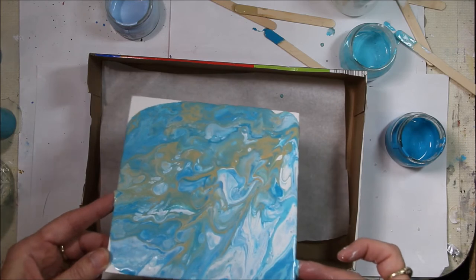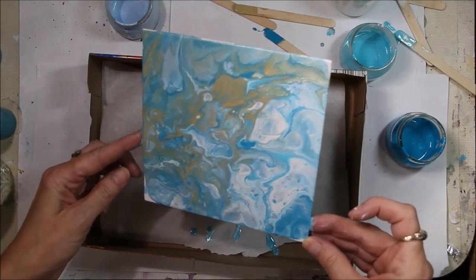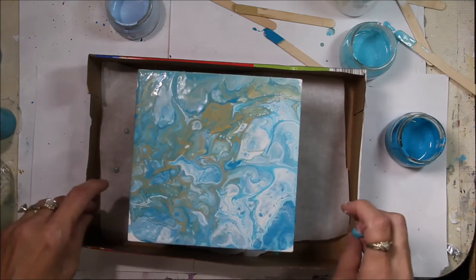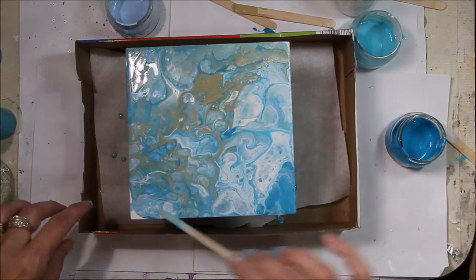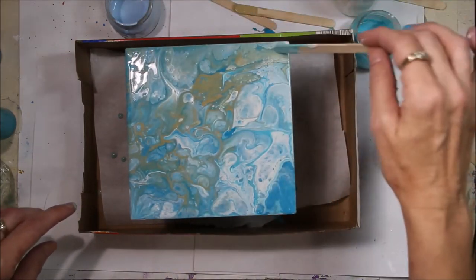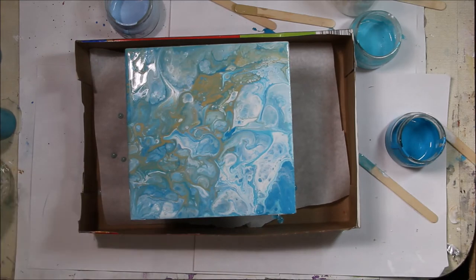It was beautiful — just flowing and making little pockets of color. I was quite pleased with it. It reminded me of the surf and the foam washing up around your feet as you stand at the edge of the shore. I loved it. So I'm just using the stick to pull a little more paint off the corners, and I'm going to set that aside and let it dry.